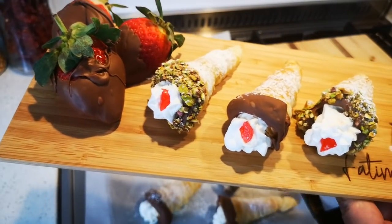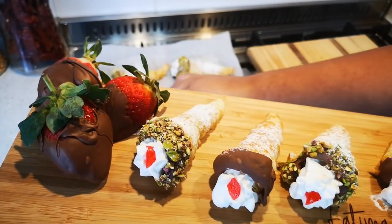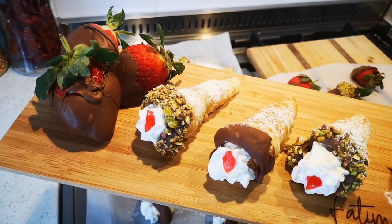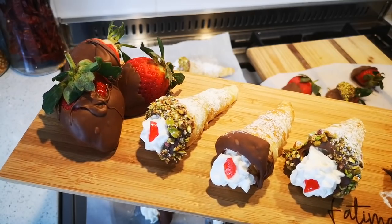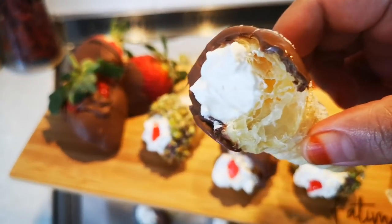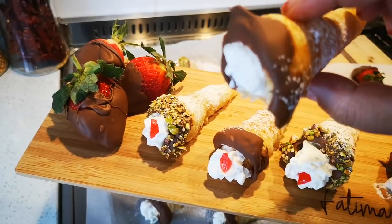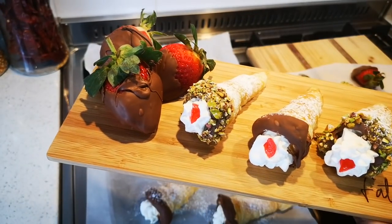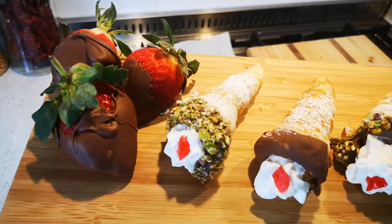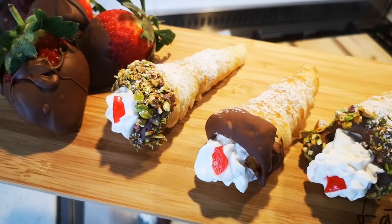Oh, I must taste — I forgot! Let me take one. Mmm — oh, yummy! That's so good, so so good. Bye everyone!